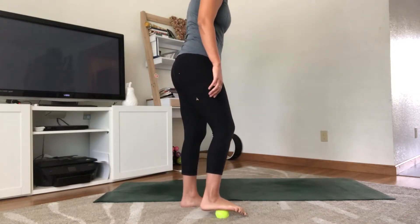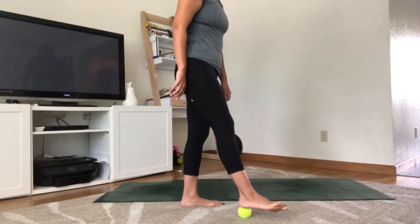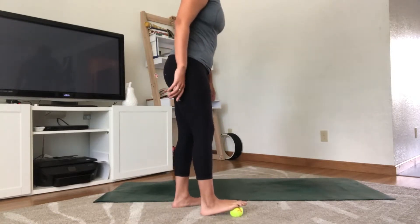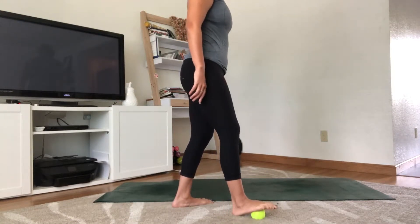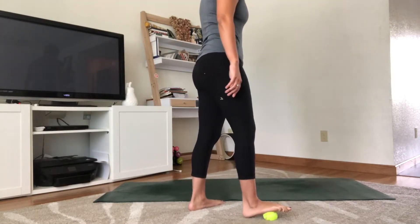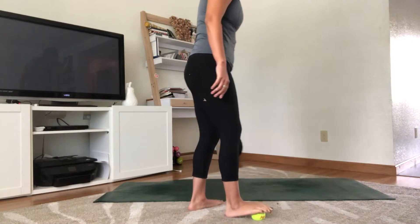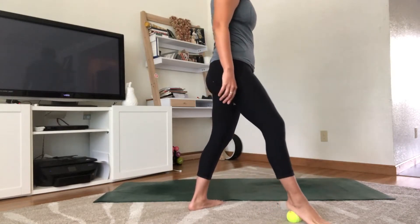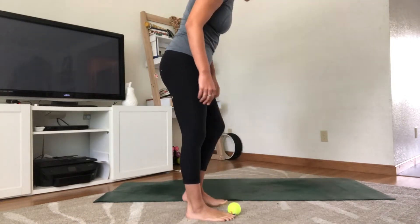Keep the breath flowing — don't forget to breathe. You can go back and forth or stay in any place you'd like. Once you're done going along the length of the foot, bring the ball back towards the middle and roll side to side. Find what feels right — the pace, the pressure. I like to go a little quicker with the side-to-side motion.